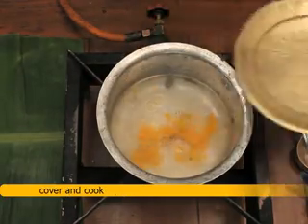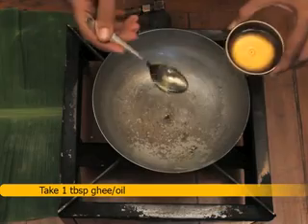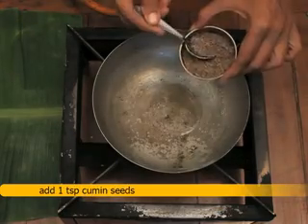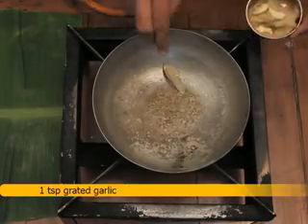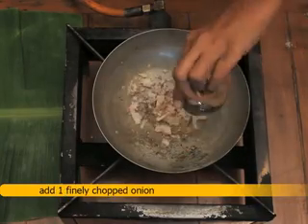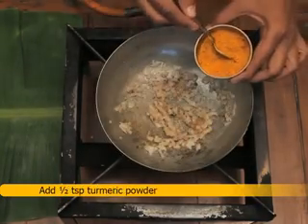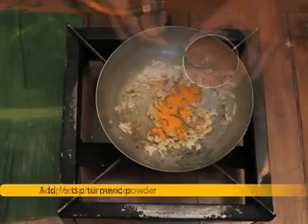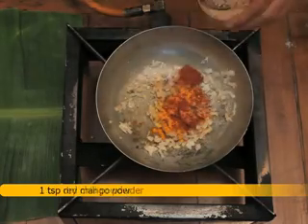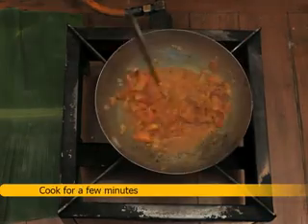Turmeric powder. Cover and cook. Take 1 tablespoon ghee or oil, add 1 teaspoon cumin seeds, 1 teaspoon grated garlic, 1 teaspoon grated ginger. Add 1 finely chopped onion and sauté till it turns brown. Add 1/2 teaspoon turmeric powder, 1 teaspoon red chili powder, 1 teaspoon dry mango powder, and 1 chopped tomato. Cook for a few minutes.